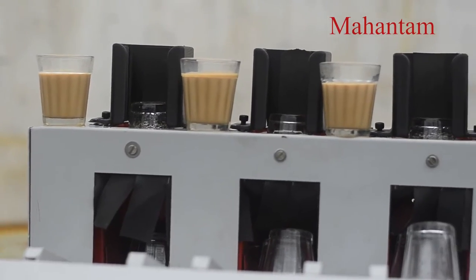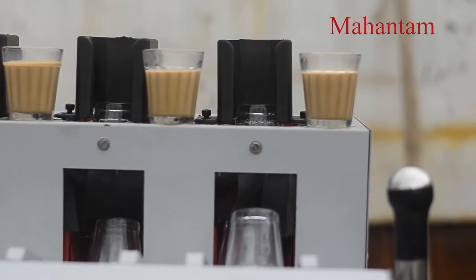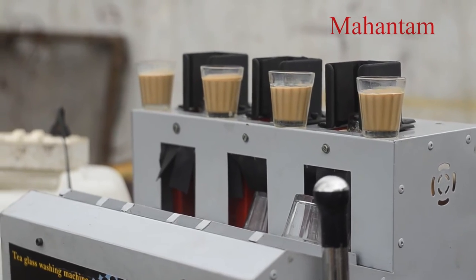Tea Glass Washing Machine. This is a semi-automatic washing machine. This machine can wash 15 cups simultaneously.